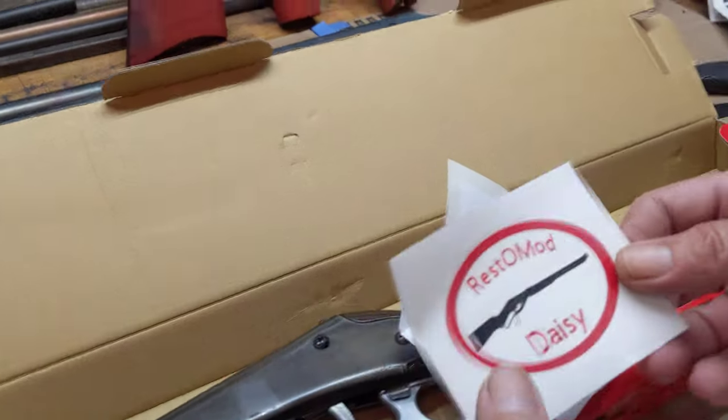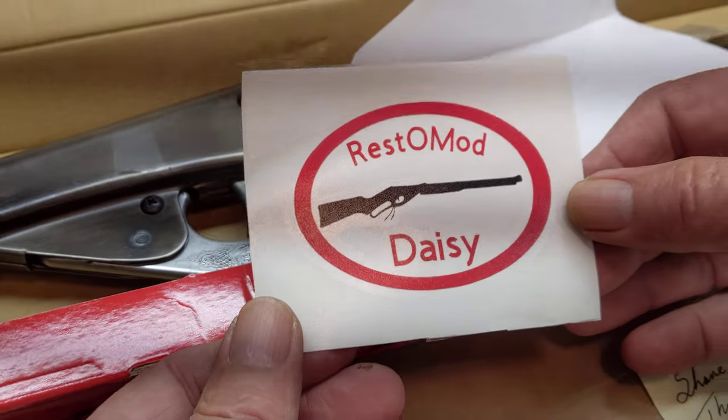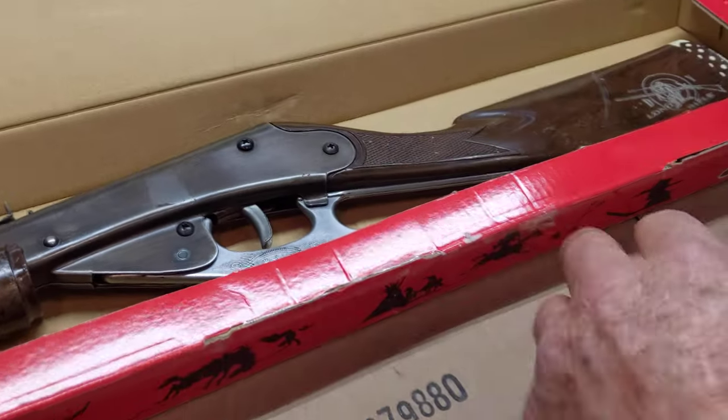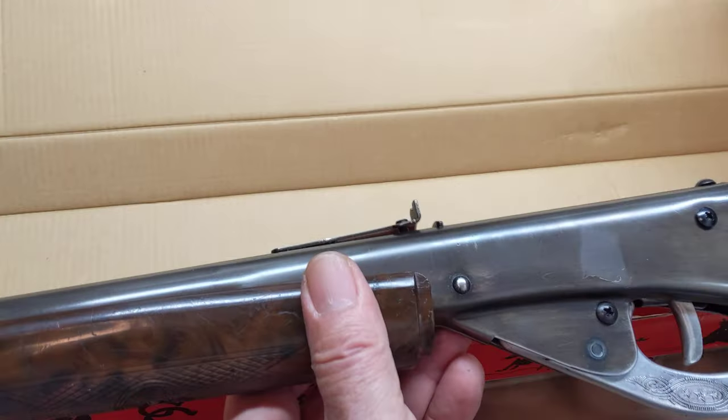Oh! Aw, that's cute. You got yourself your own little sticker, Dad. It's nice. Look at that. That's a Red Rider. That's cute. And take a look at this one now — here we go. The Model 80 Red Rider. Let's see. It's been fiddled with in the past.